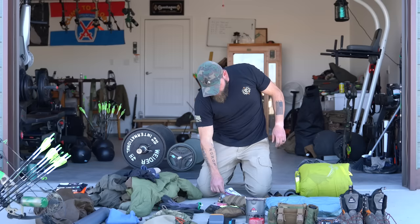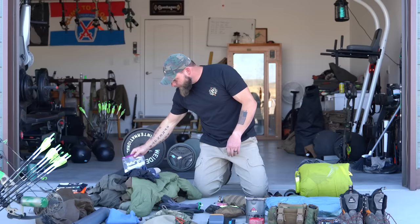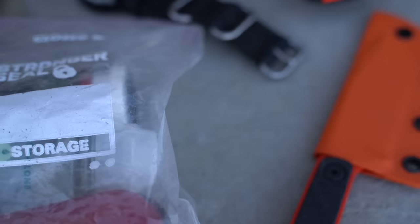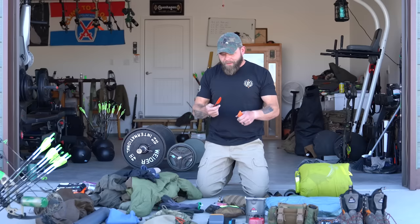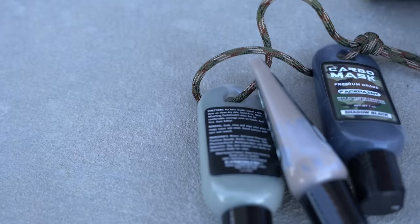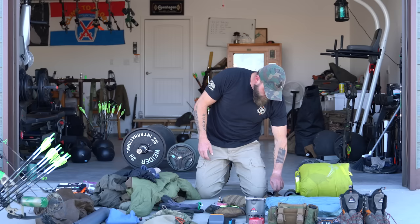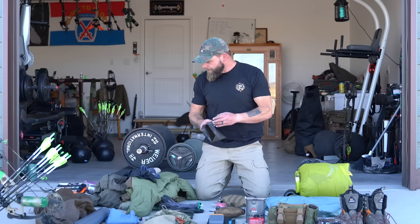This is a Suunto — I think it's an M-9 or M-19 wrist compass. I keep this with me all the time. This is my personal kit: contact solution, toothbrush, extra contacts — pretty Spartan. This is a Tito fixed blade knife; they call this one the Ghost or the Air. This is Carbo Mask face paint — I probably won't bring all three but I'll bring a couple. I like to paint my face and hands especially for elk hunting and spot-and-stalk mule deer.